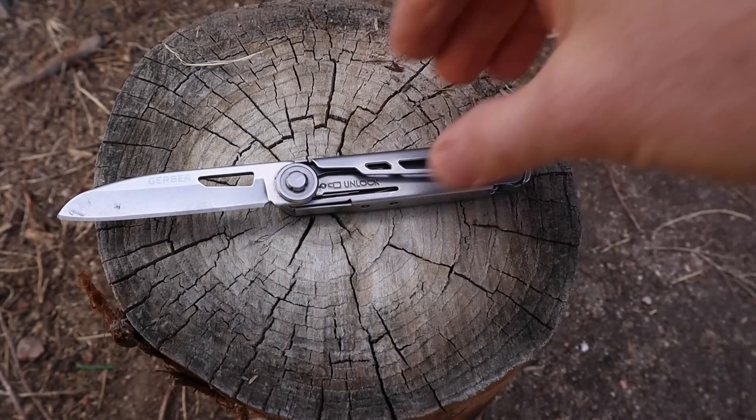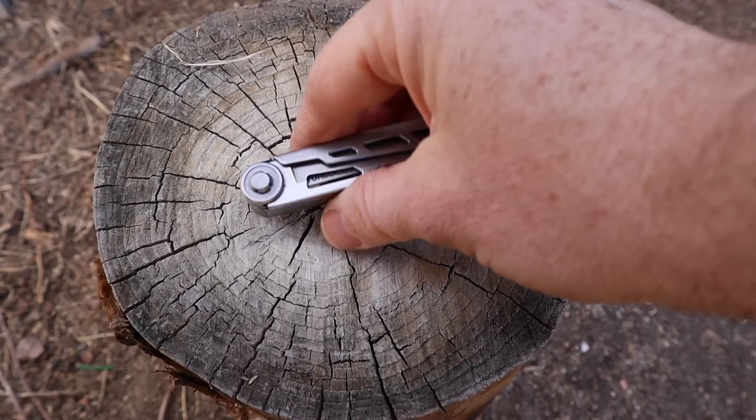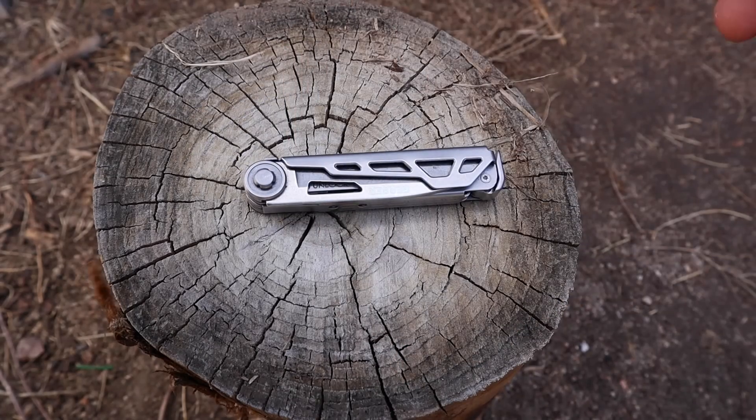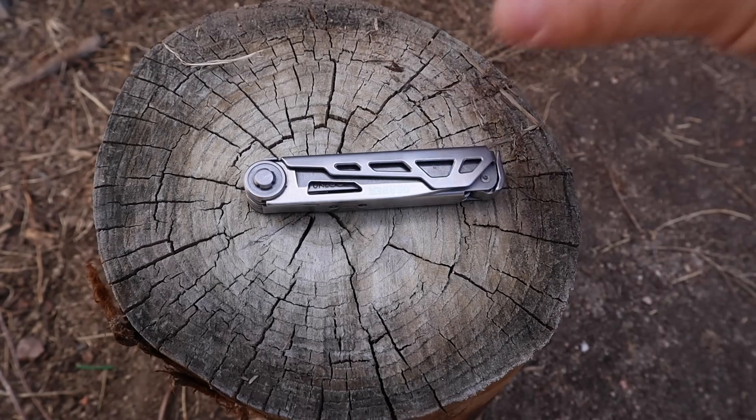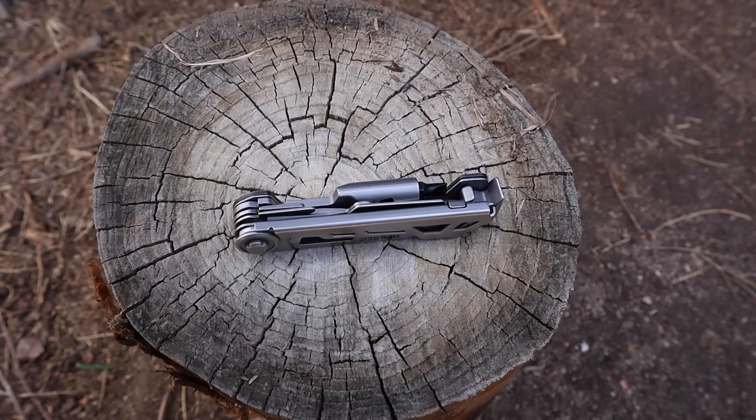Let me run through a few basic specs on the tool. When closed it's 3.625 inches, so pretty compact. It has seven tools that we'll look at today, weighs 3.1 ounces, and has a thickness of 0.71 inches.